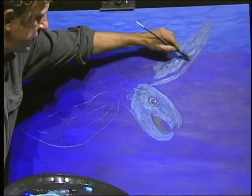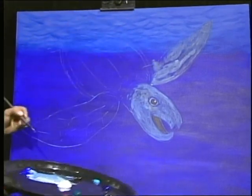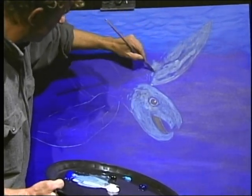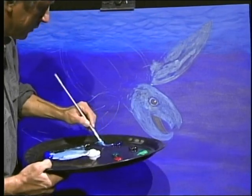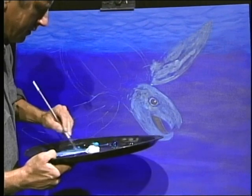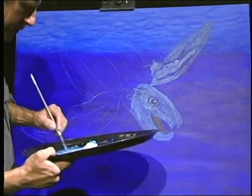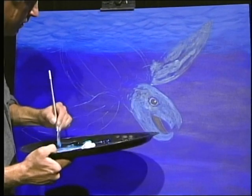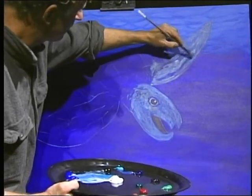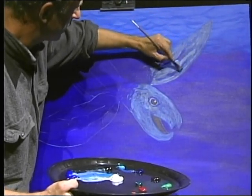I kind of left where my lines were visible. I'm going to bring in also a little more blue here to give it more of a marine look.